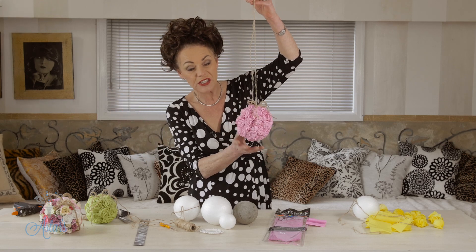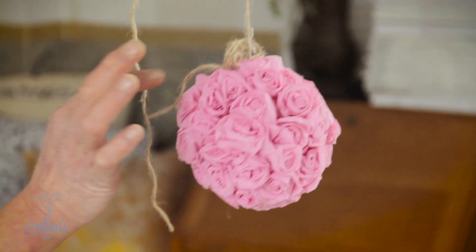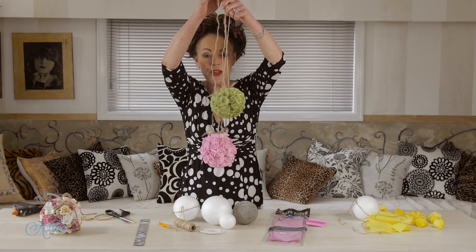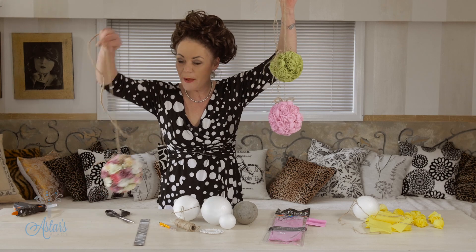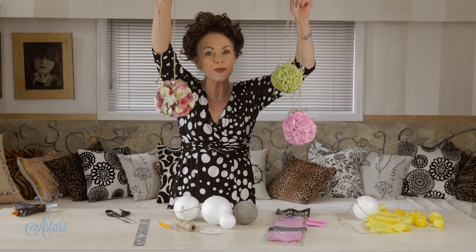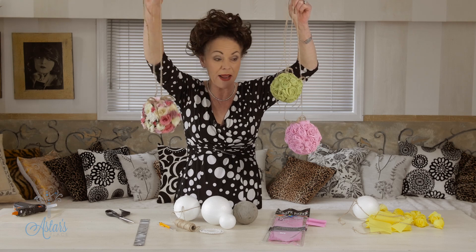They're basically just little round balls covered in little crepe paper roses, which are so easy to make, and clustered together they are absolutely fabulous. I made one ages ago and called it a flower bomb — that's just little heads of flowers. You can do it in either fresh or artificial but it does take a lot of flowers to make those.